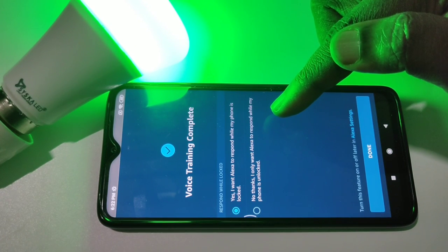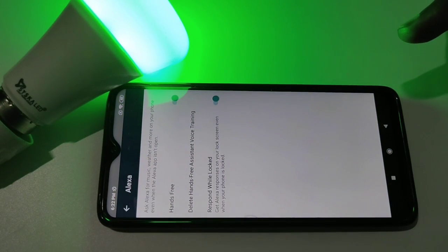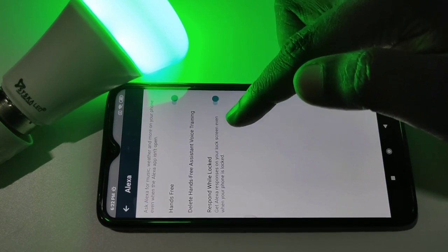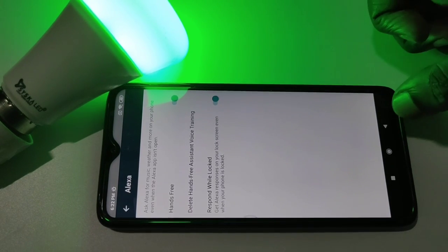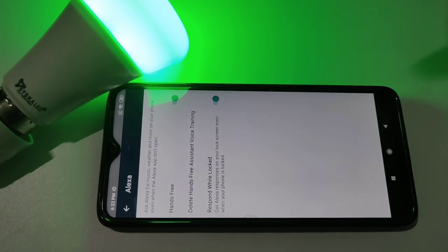I want Alexa to respond while my phone is locked, then tap on Done. We can enable this option if you want Alexa to respond while locked. So now I have completed Hands-Free setup.